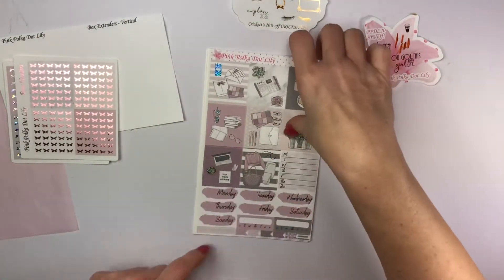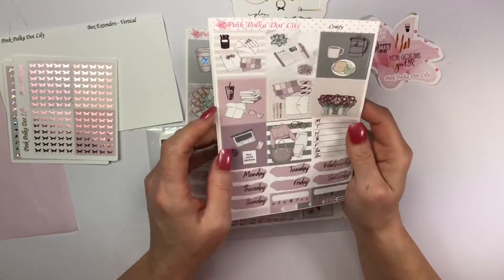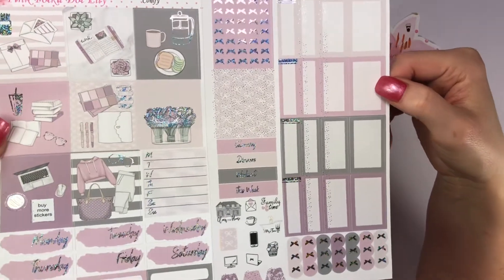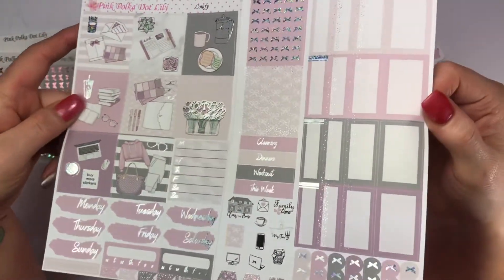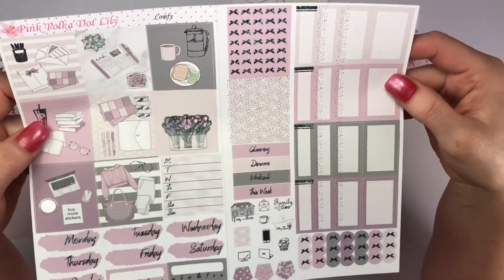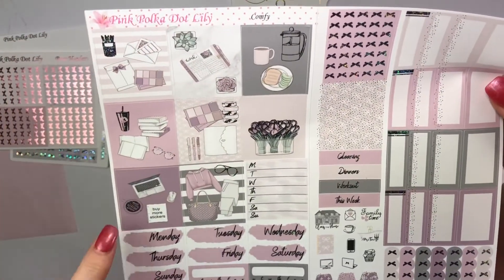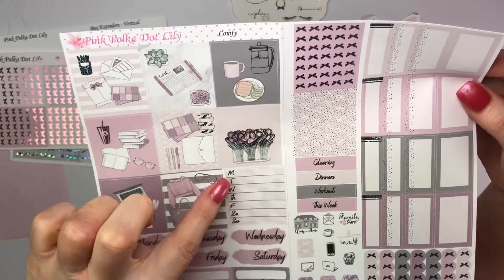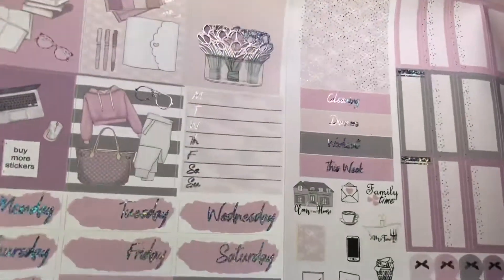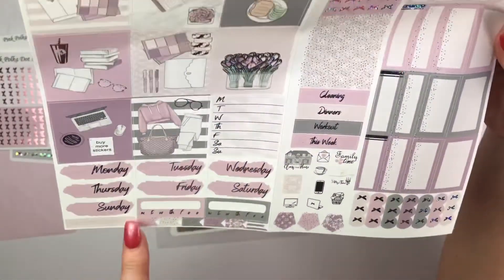Alright, let's get to these — I'm so excited! This one right here is called Comfy. Look at this, it's done in the glitter silver. This kit works for B6, TN, and PP Weeks. Here are your full boxes, then down here 'buy more stickers,' your sidebar, your days of the week — gorgeous! The foil is just perfection. Then you have habit trackers and little flags.